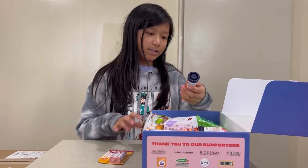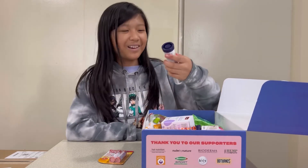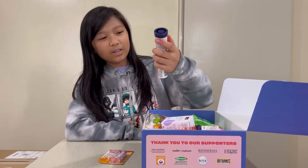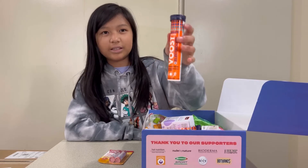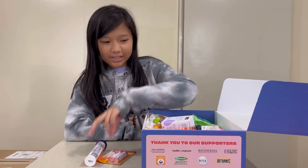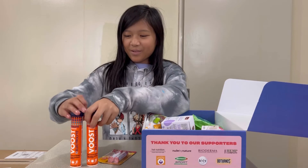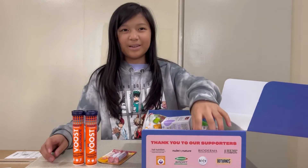Next is Vust Electrolyte Hydrate Orange tablets — I think they're little tablets. I've never tried those. You get two of them. They remind me of the little mini M&M's boxes.